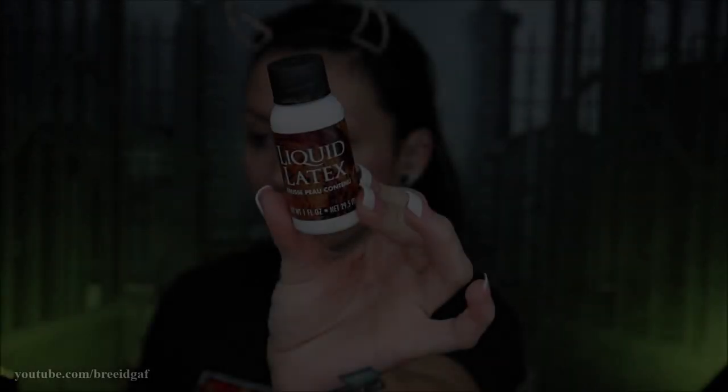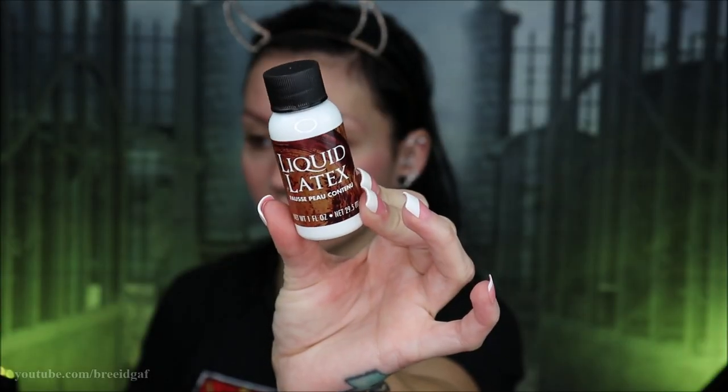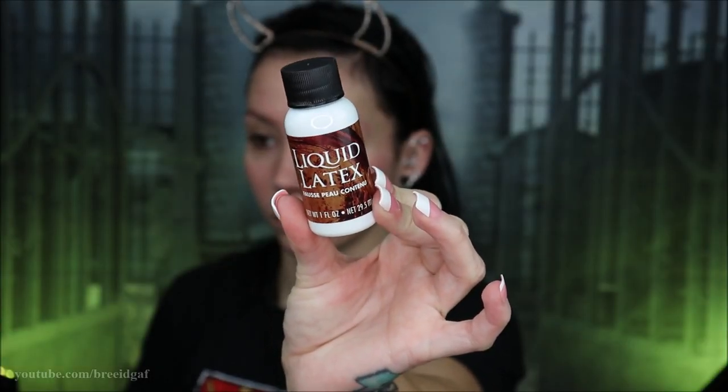If you guys remember my first look that I did this year, I also did the same thing with that prosthetic, and I talk about how when you cut something like this you're really taking away those smooth edges. Edges are going to be something we have to deal with in this look unless you're a super pro at special effects. The edges were quite thick on this prosthetic after I cut them down.